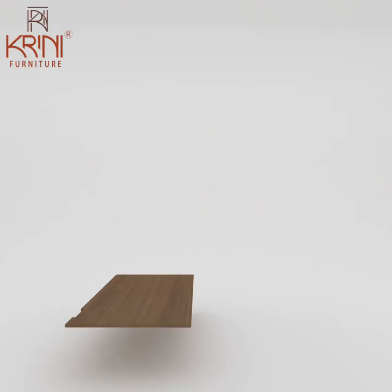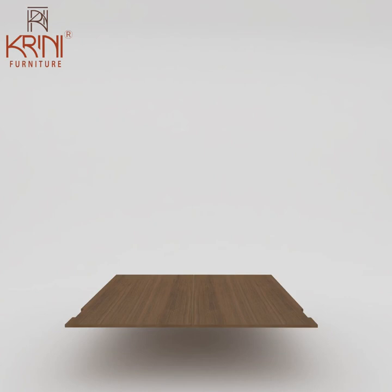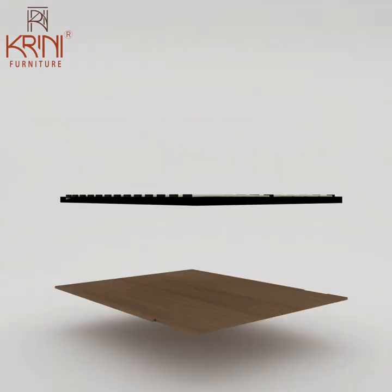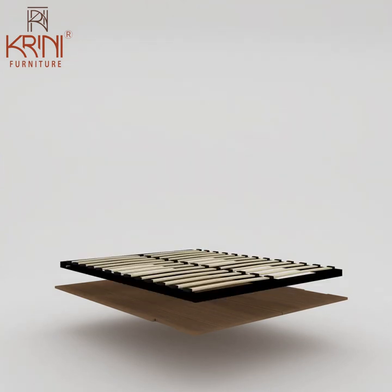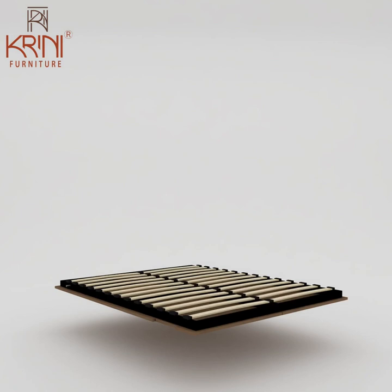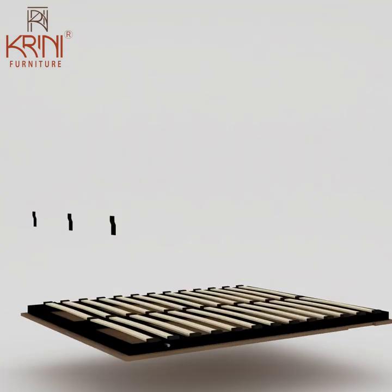Then comes the front wooden panel of the mattress frame. Attach the mattress frame with this wooden panel. Then attach three Z-brackets to the mattress frame.